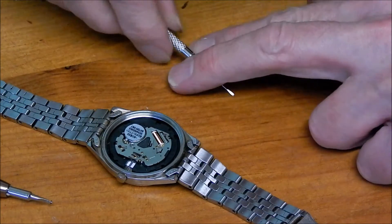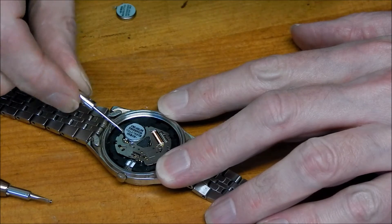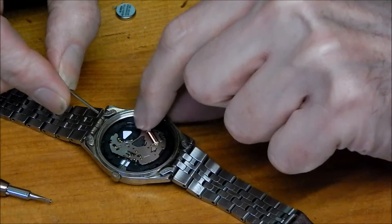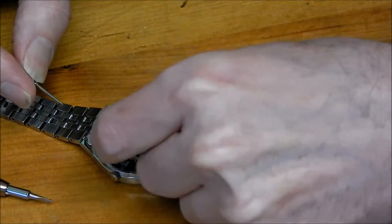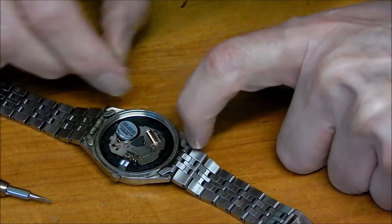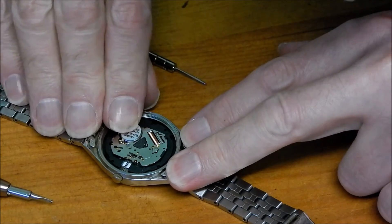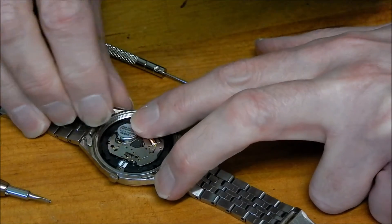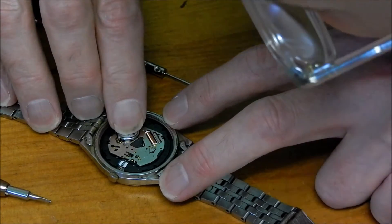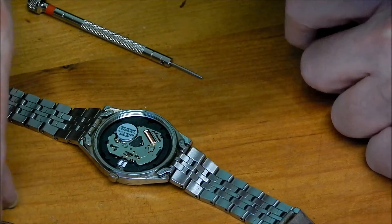The screw's out, so it should now be a question of lifting the battery up and taking it out. It does have a tab on it as well — there we go, that's the old one out. Then I've got the new one — let's get that back in, get it aligned, push down, and then it's just a question of replacing the screw.